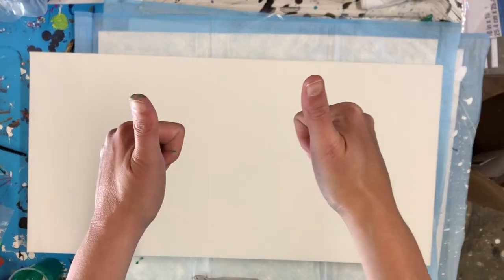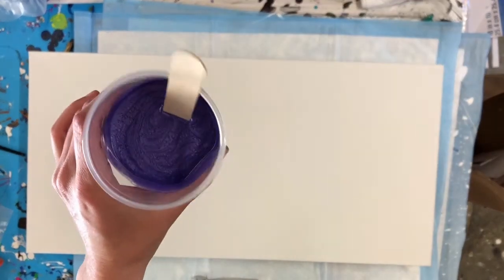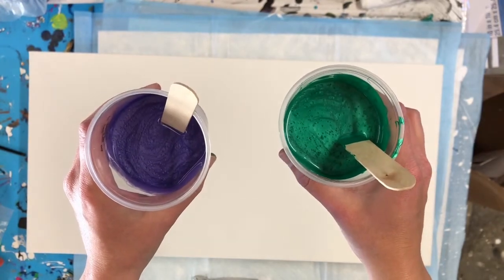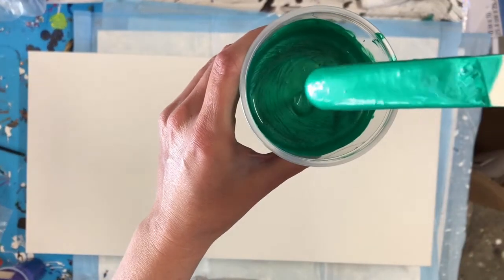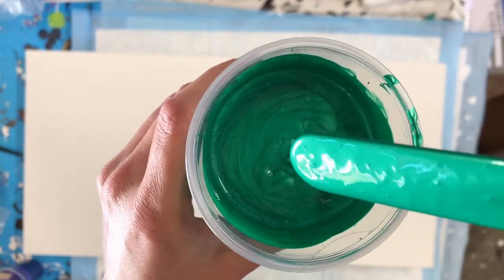Hey guys, Kim here. Thank you so much for checking out my video. We have another pearl pour today with the DecoArt Extreme Sheen Amethyst and DecoArt Extreme Sheen Emerald. I wanted to use these colors this weekend because it was recently my wedding anniversary and these were my wedding colors — purple and green all the way.